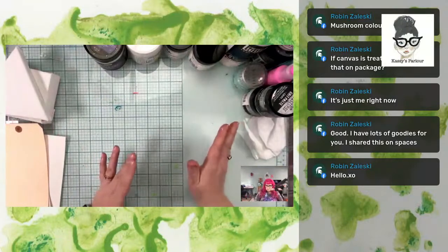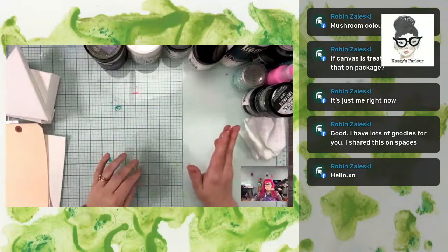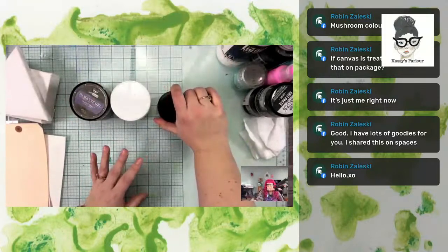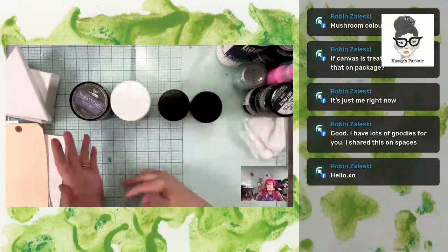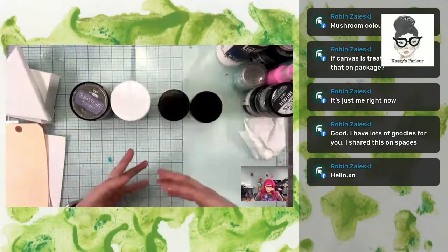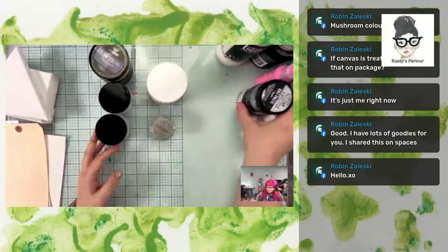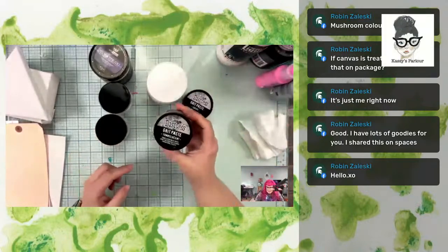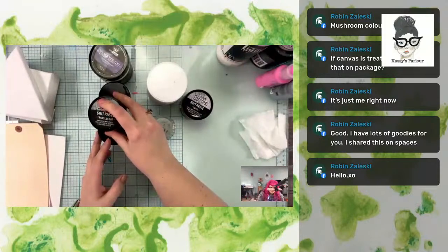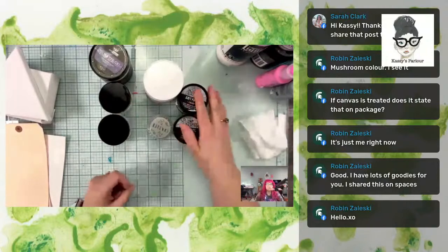Next I want to talk about gesso, but I think I'm going to cover gels first because we're going to use some of them and I want them to have time to dry while we talk about gesso. Then we can come back and play with them and show you the differences and similarities and why you might want to choose one over another for a different kind of project. I have more gels than paste - really only maybe two or three pastes here. This one says it's grit paste but it feels like a gel because it's clear.